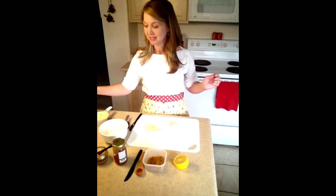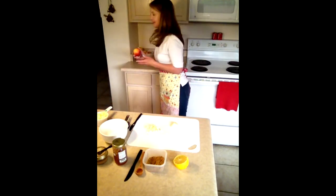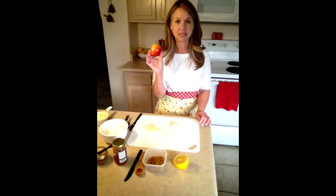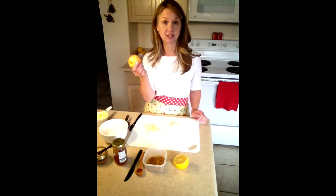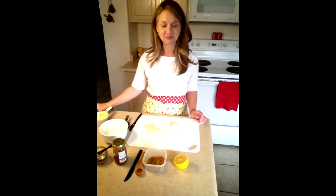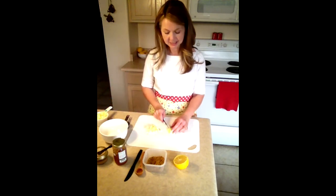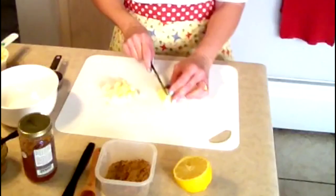For this recipe you need two apples, about this size — doesn't matter what color — and you will need to peel them, core them, and dice them up. Mom or dad can take off the skin for you, that's called peeling it, and get rid of the core, that's called coring it, and then they can cut some pieces for you to cut up.